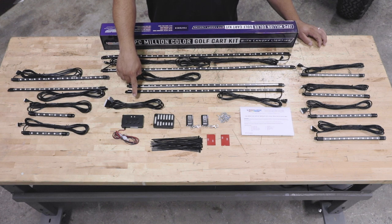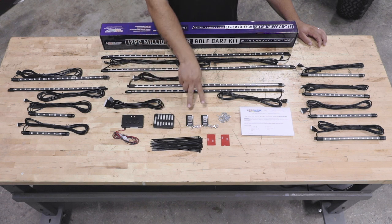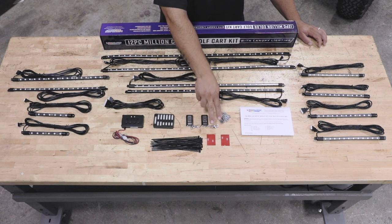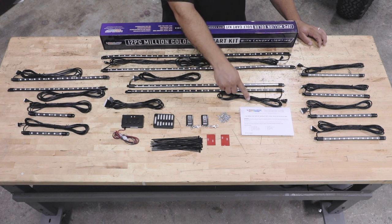Also included are four 12-inch flexible tubes for the wheel wells, a six and a half foot connection cable, a control box with power and ground wires, a junction box, two wireless remotes, zip ties, double-sided tape for the control box and the junction box, mounting screws for all of the tubes, and full-color installation instructions.